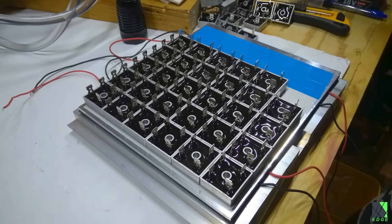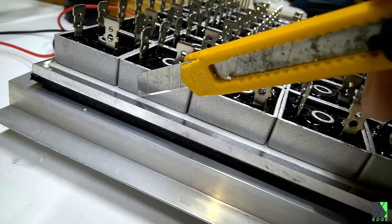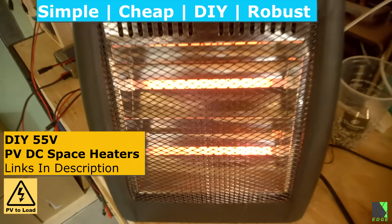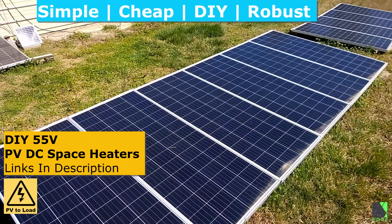Hi folks, Dave here. So what is this thing I'm building? Well, it's one of my latest projects and I thought I'd share it with you. First, the background. For years I have used modified solar electric space heaters connected directly to solar panels out in my yard to heat my workshop and home.